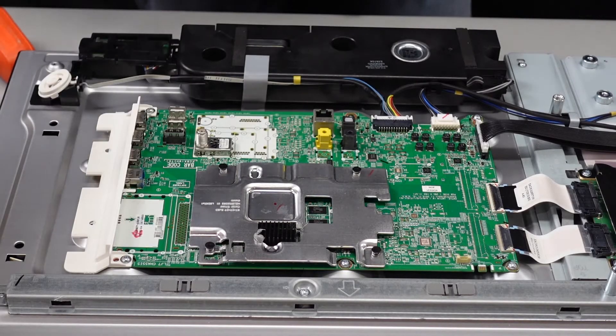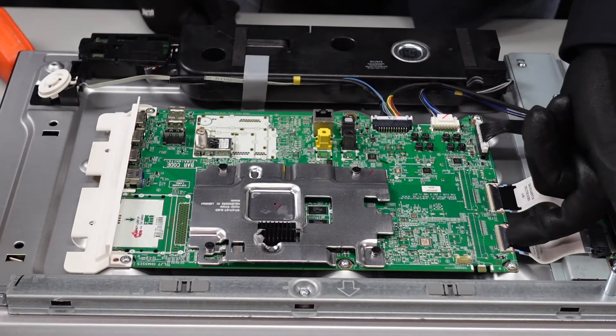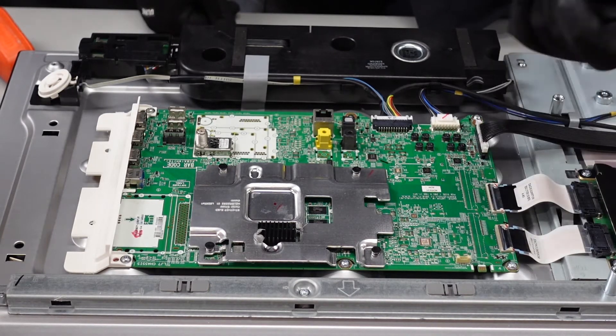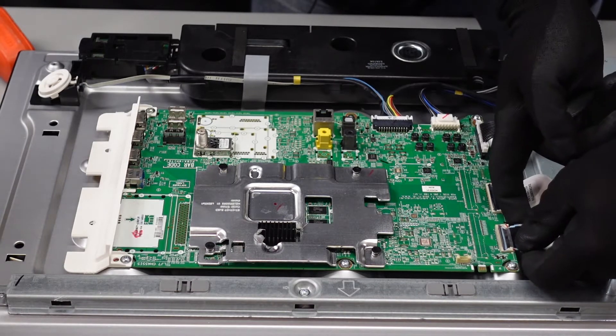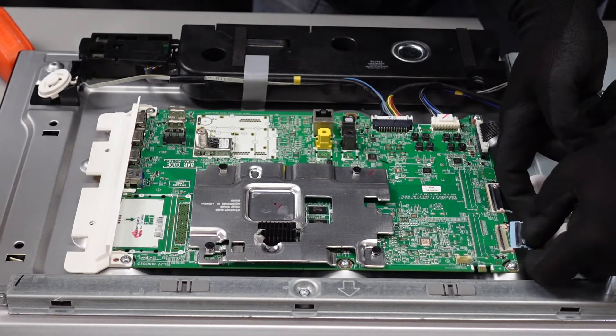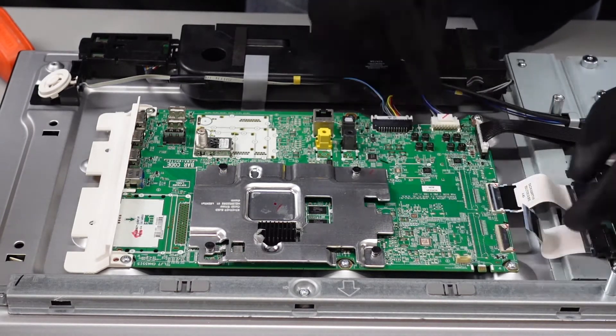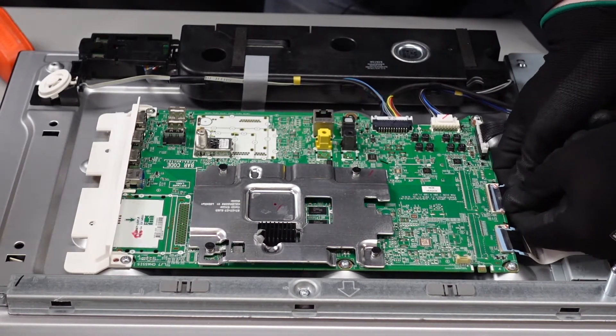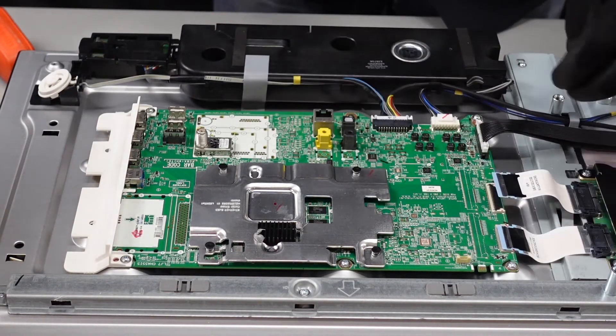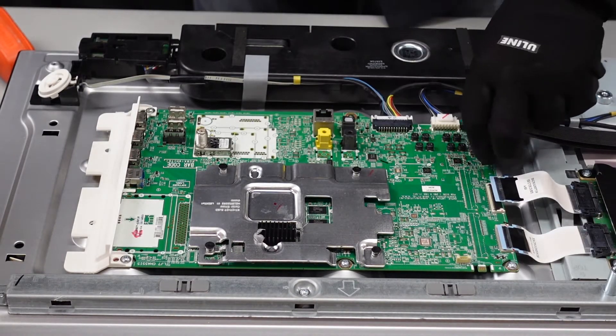We're going to start with the main board. Lift up on the flaps for these ribbon cables — just pop them up with your fingernail and they should shimmy right out. Be gentle with them, they might fight you a little bit. Same with this one here, slowly shimmy it out of place. This one here we're going to pinch on the sides and pull it straight up.